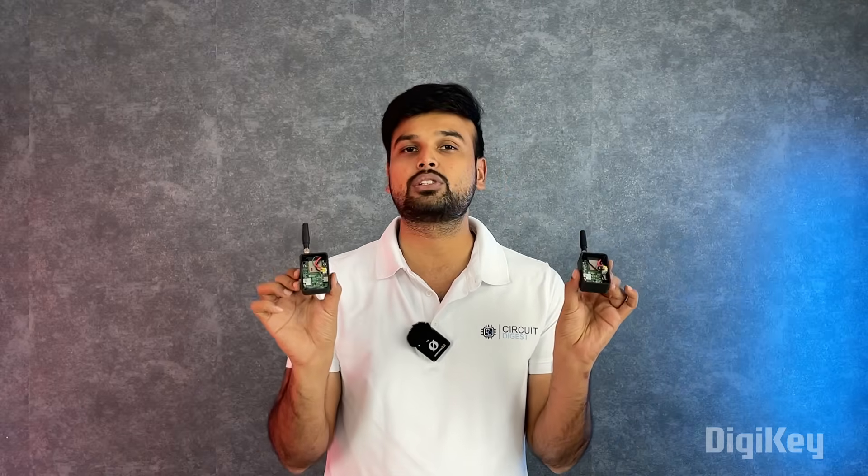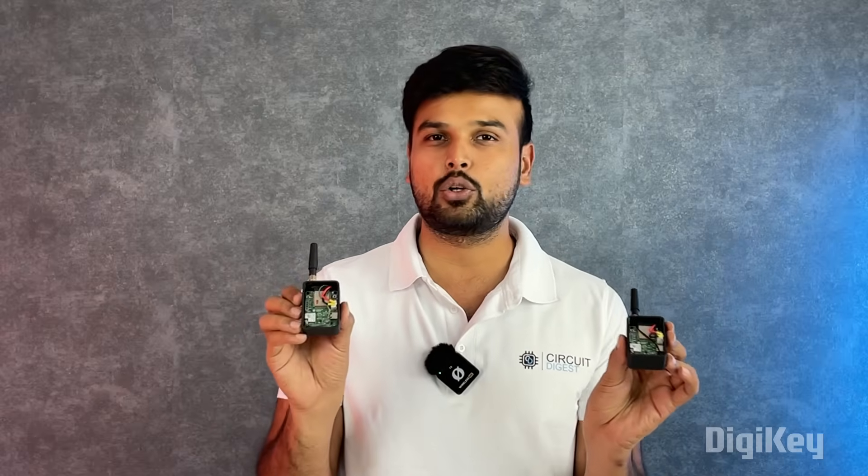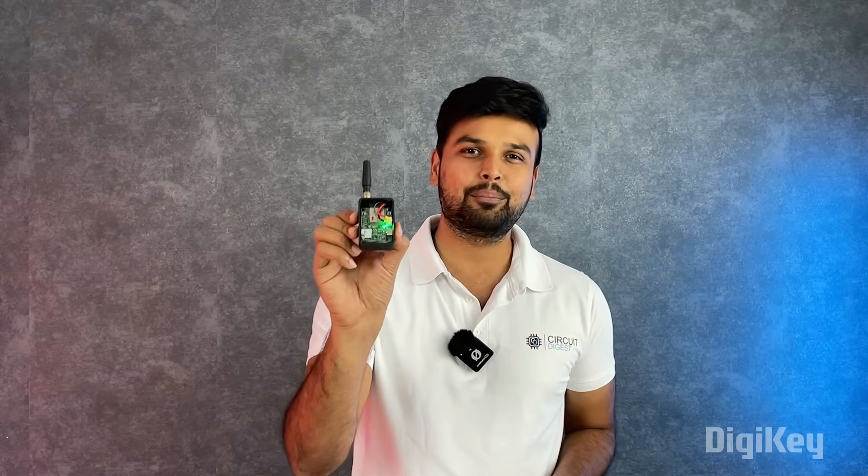Based on what we tested, it is proven that these nodes can communicate to a distance of one and a half kilometers without any problem. Do keep in mind that we tested node-to-node communication, but in an actual Meshtastic network there will be a cluster of devices connected together and messages would hop from one device to another, extending your total range. That being said, let's start building our very own Meshtastic node.